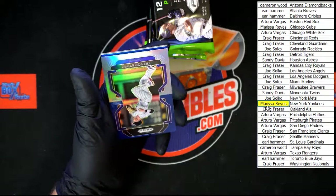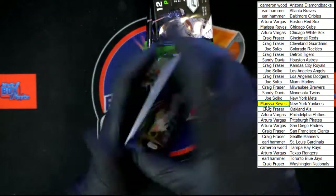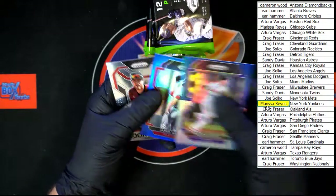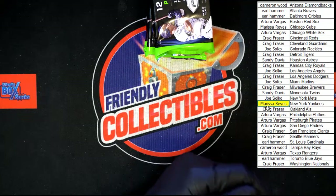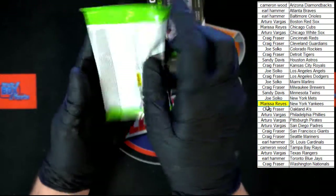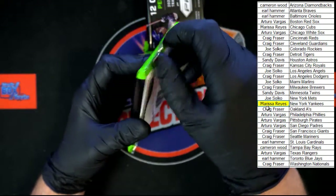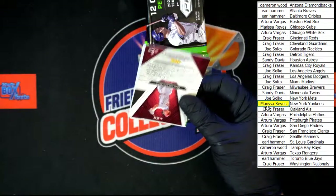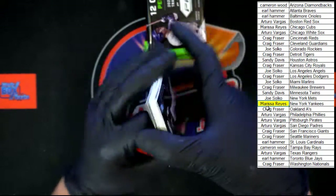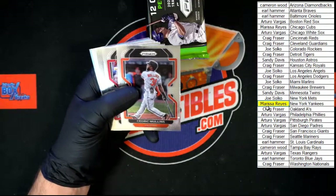Cedric Mullins blue illumination behind that — not numbered, still darn nice. Trevor Story, Jared Walsh, and Seth Beer rookie class. Come on, we need one of those big autos — let's do this.